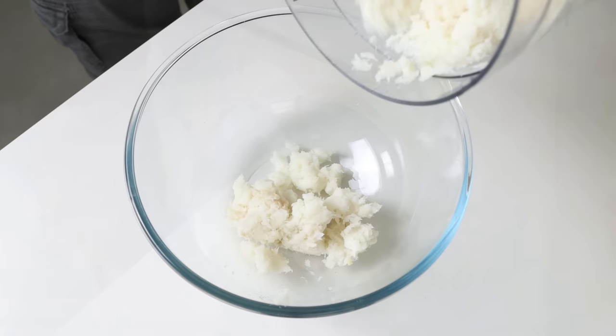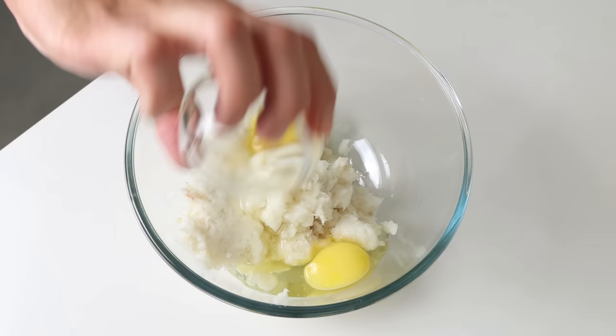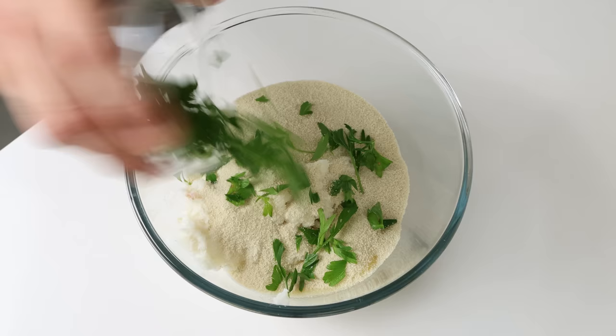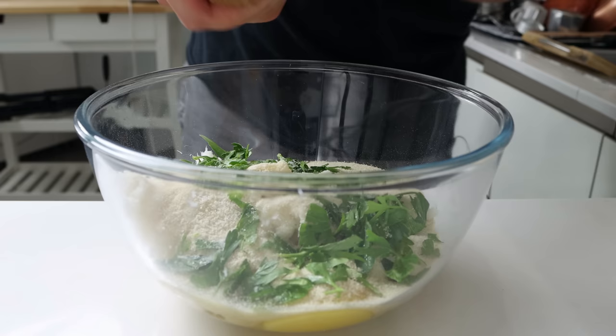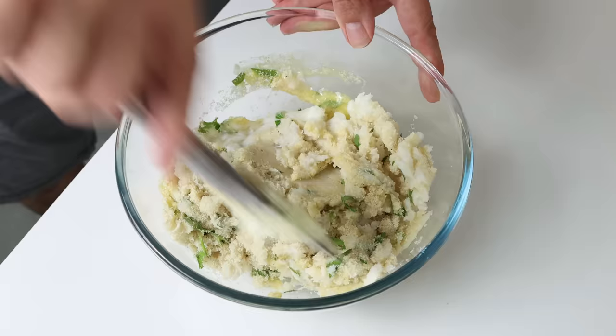Then we'll add the cod into a large bowl along with two eggs, three quarters of a cup of plain breadcrumbs (about 90 grams), and a quarter cup of chopped parsley (15 grams). Then we'll season with sea salt and freshly cracked black pepper.